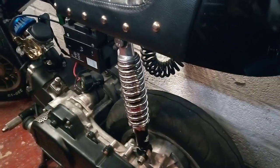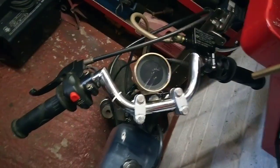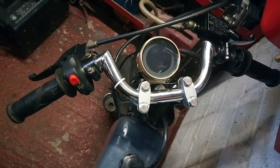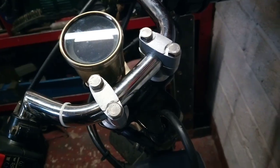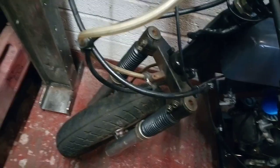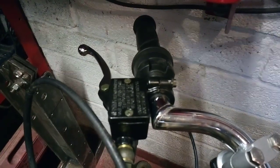We've got an adjustable rear shock on it, off the PXR50. Bolt-on handlebars, so you can change and adjust them — had to modify the top yoke for that, with some universal risers. There are some fork gaiters on there to neaten up the stanchions. There's also a new front brake master cylinder, so we've got front brakes now.